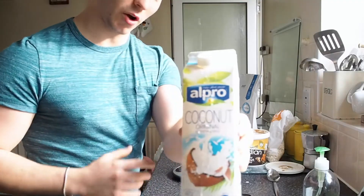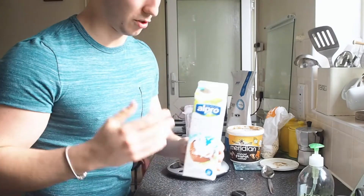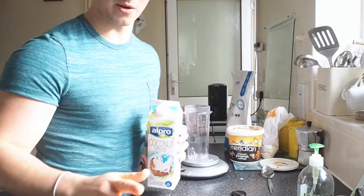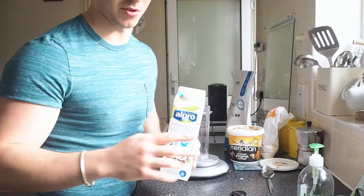So let's get started. The first ingredient we're going to use is coconut milk. You don't have to use this — it just adds an extra taste. If you want to use something else like skim milk or almond milk, you can. We're only going to use 200 grams of this; it's only 20 calories per 200 grams.